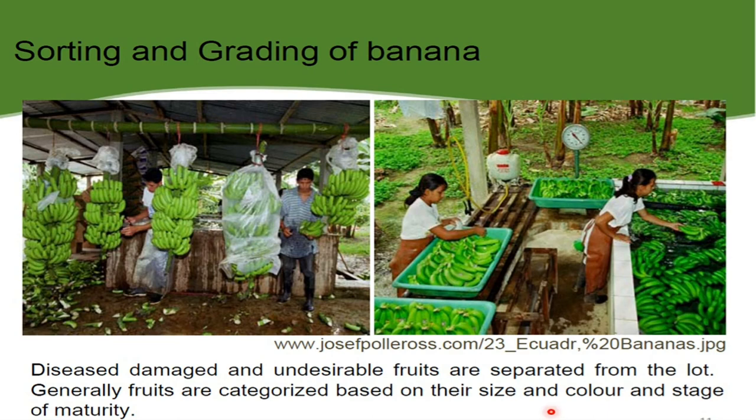Now we are moving further to sorting and grading of banana. Diseased, damaged and undesirable fruits are separated from the lot. Generally fruits are categorized based on their size, color and stages of maturity. You can refer to this image — this is the grading process going on.